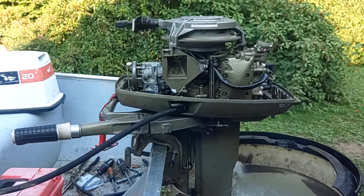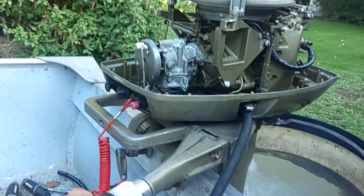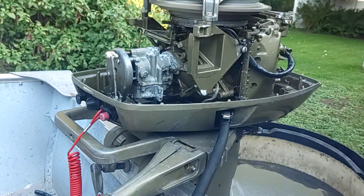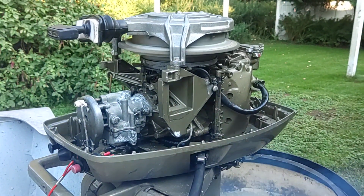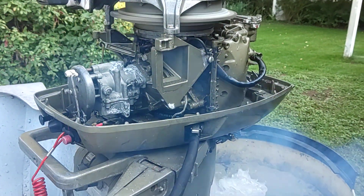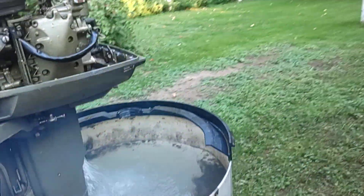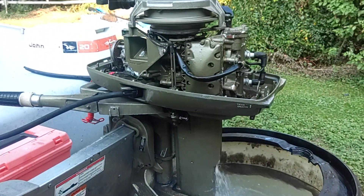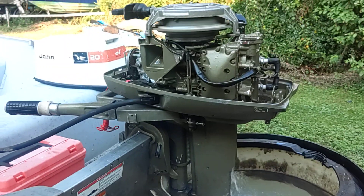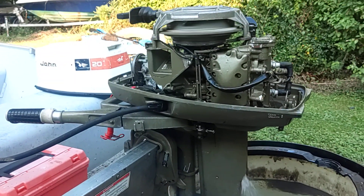72 Johnson 20, all dialed in, running on 50 to 1. Got the recoil all back together, carburetor rebuilt. I just need a little bit of testing on the water, but I think we are pretty much as good as we're going to get here in the bucket on dry land.